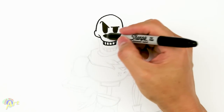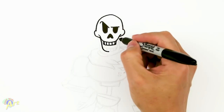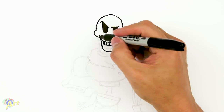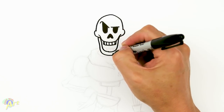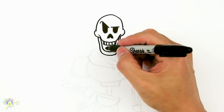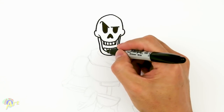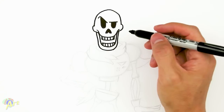Now we're going to draw the bottom one — his jaw — so up here just come down on both sides. Now we're gonna give it some thickness, come down just kind of follow it, a little bit skinnier on the top. There are more teeth on the bottom — we're gonna go one, two, three, one, two. Alright, so now let's move down to his body.